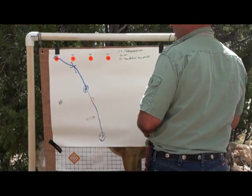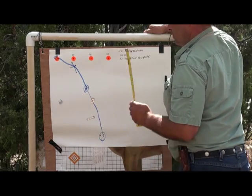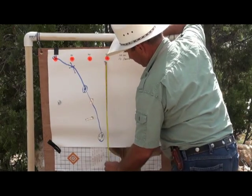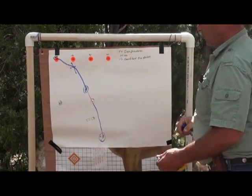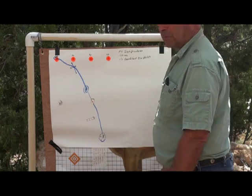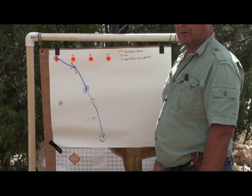Now if we look at the drop: at 50 it drops about an inch and a half, maybe a little bit more — that just happens to coincide with the second dot on a ballistic reticle, which we'll talk about in a minute. At 75 yards we've got six and a half inches of drop. At 100 yards it drops 17 and a half inches. To put that in perspective, that's the same as shooting probably a 270 Winchester at 400 or 500 yards. That's certainly enough to hit a rabbit or a squirrel on the head at 100 yards. The longest shot I've taken with this pellet gun was 89 yards on a jackrabbit, and it did the job.